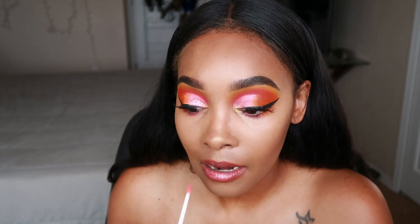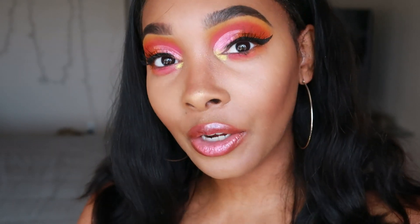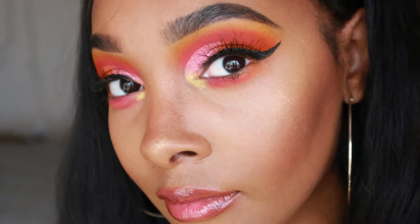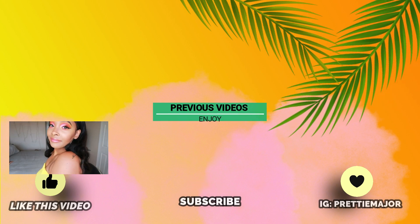I think I got this other gloss from Walmart for like $1.29. Alright, this is the final result of my pink, orange, and yellow half cut crease with a little bit of the Fenty highlight and the tear duct detail. I hope you guys enjoyed this look as much as I enjoyed doing it — I haven't done a colorful makeup look in what feels like forever. I think this came out really good. If you attempt this look, tag me on Instagram and follow me — I'll definitely follow back. Thank you so much for watching and I'll see you in my next video!